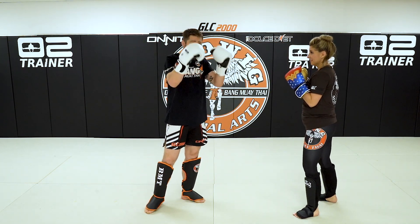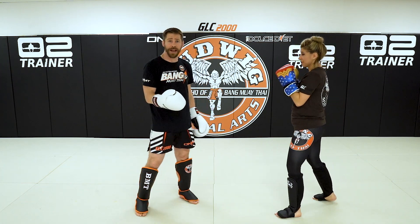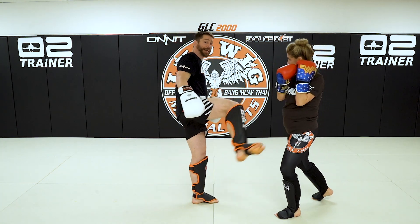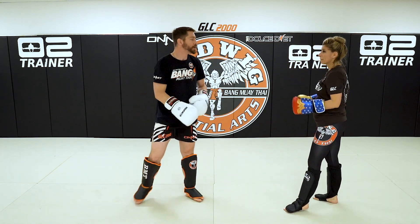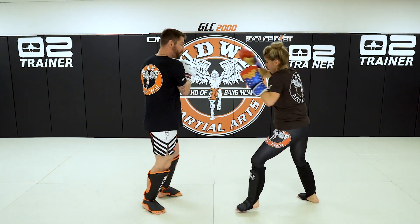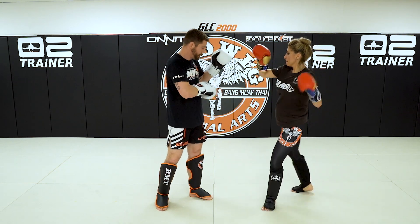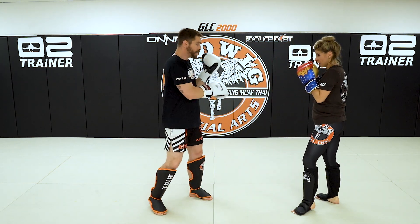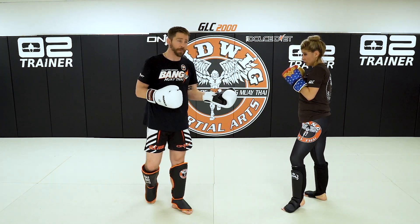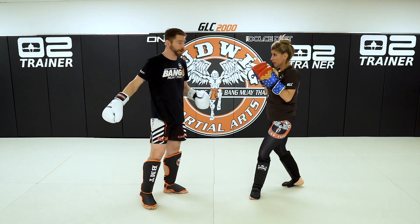A good combination when somebody has their hands up is the sticks combination. The sticks combination is jab, rear uppercut, lead hook, and then the rear body kick — that's the sticks combination. When we score in a frame I want you to kick them in the body. When you do drills, kick their block — work with your partner. So the sticks combination again is jab, uppercut, hook, rear body kick on their guard.